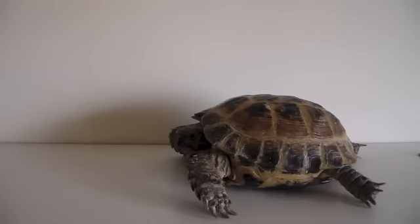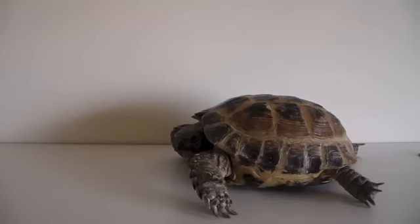Next is the Greek tortoise. Its care is pretty much identical to the Russians but the shell pattern is more complex. They can also be kept indoors or outdoors, and the males range from 4 to 6 inches and the females 7 to 8 inches. A Hermann's tortoise, just like the Greeks and Russians, stays small and the sizes are the same. These can be kept indoors or outdoors.